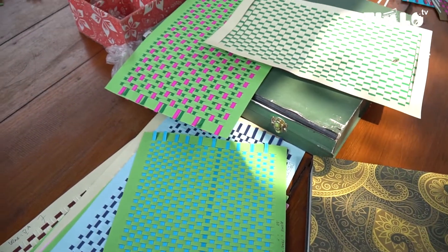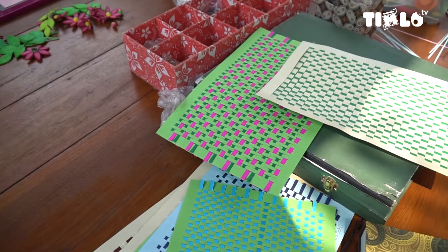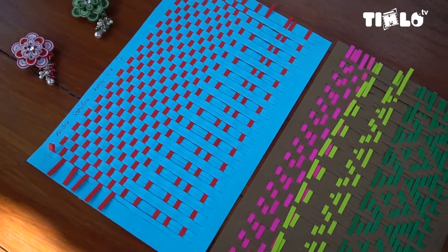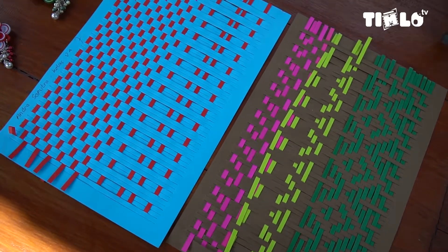Ini bahan dasarnya semua dari kertas. Kertasnya bisa beli, bisa dari limbah sampah. Kalau untuk kerajinan paper quilling ini, saya mendapat kertasnya dari limbah fotokopian, ada juga yang dari limbah kertas anyaman.